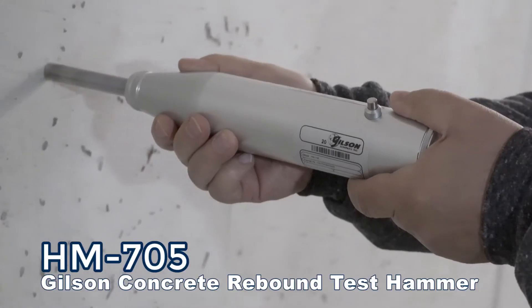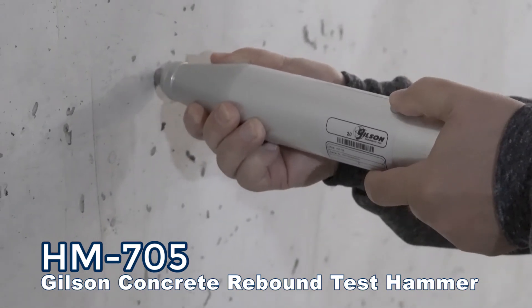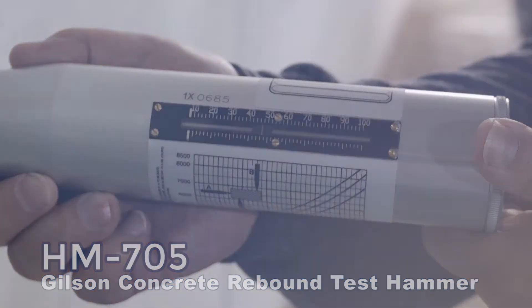When you need to evaluate the strength of concrete, assess concrete quality throughout a structure, or define the location of questionable concrete, then Gilson is your best choice.